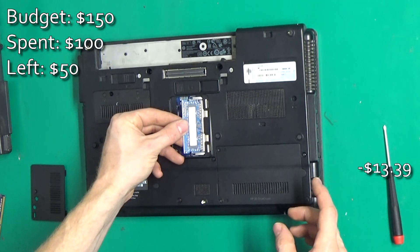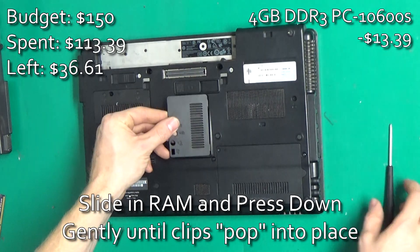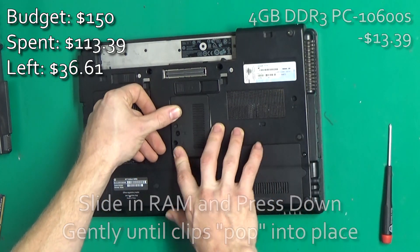For this one we're going to put 4GB of PC3-10600S RAM. You can pick up a couple of these sticks off of eBay for like $15.